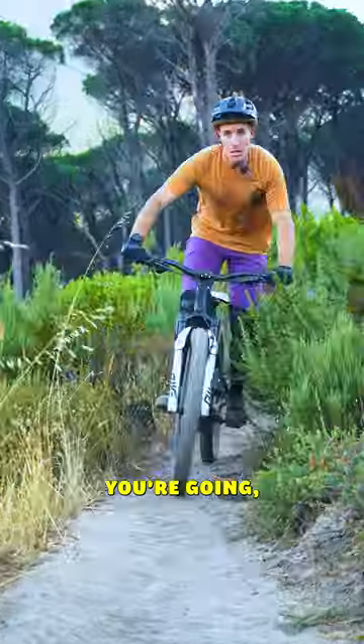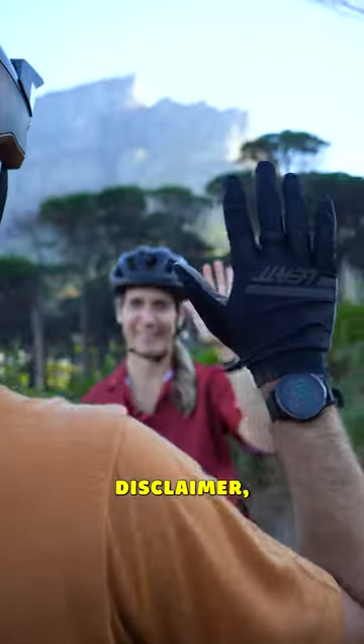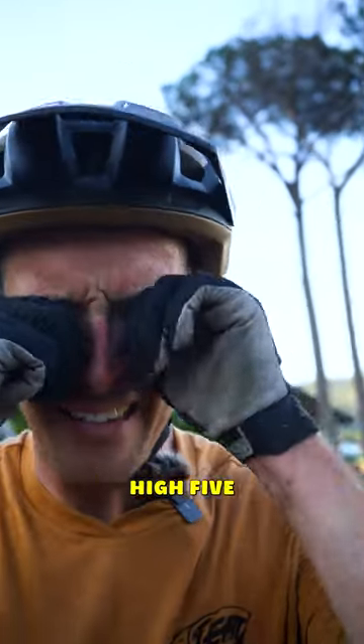Make sure to be looking ahead at where you're going. If you end up looking at the bushes — you guessed it — that's where you'll end up. Full disclaimer: mountain bike girls probably won't care at all if you can scandy flick. That was clickbait, but you might get a crisp high five from the boys.